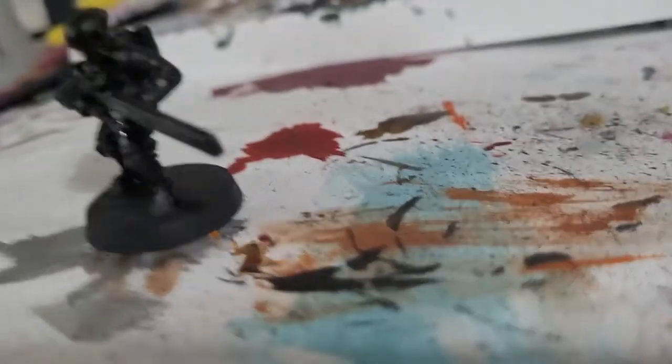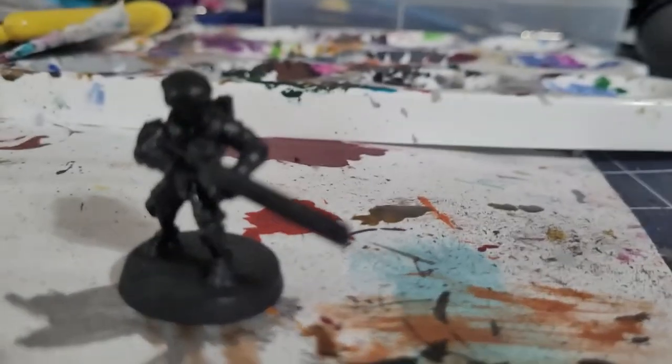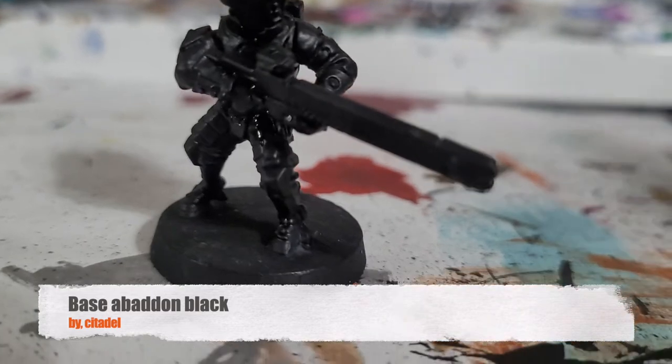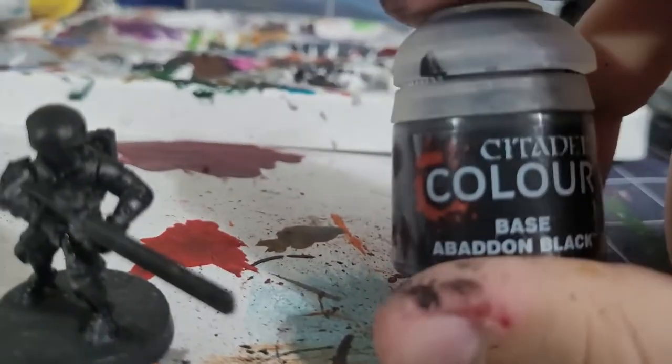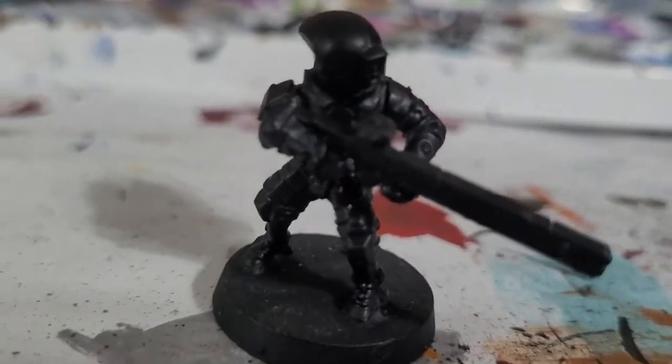Hello guys, it's Voxer here and today we're painting a Shas'ui set from Mautic. First, spray paint this black. Because my spray paint didn't cover it well, I'm going to use some Abaddon black as a base coat.